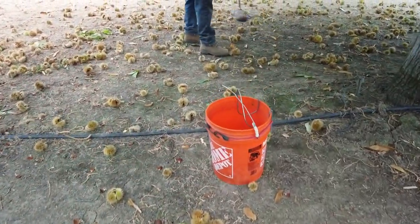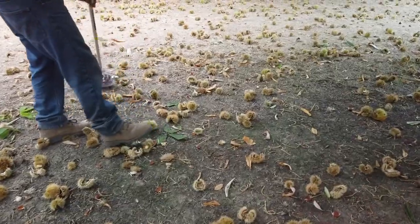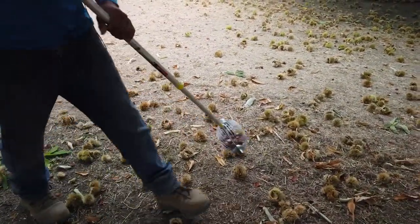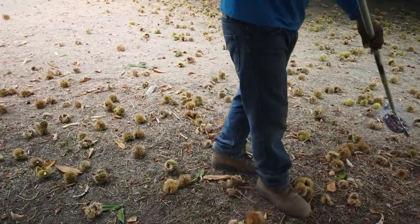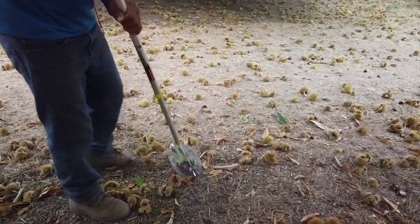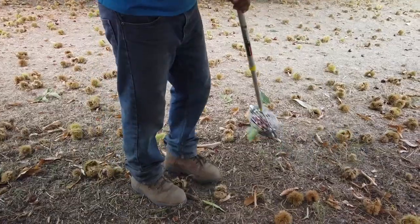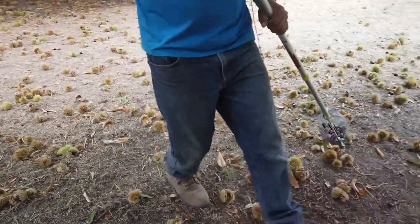We use a harvesting device called Holt's Nut Wizard. It's modified with a different handle and a little attachment to help push things out of the way. It's just spring wires and the nut pops inside. You can hold maybe a couple pounds in there.